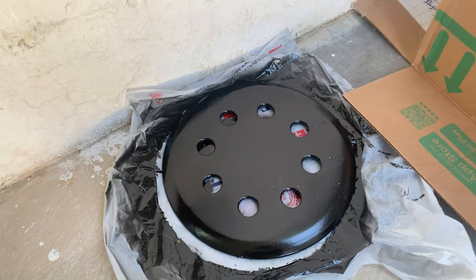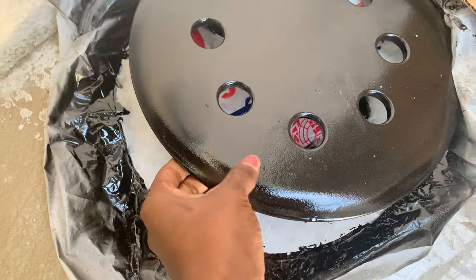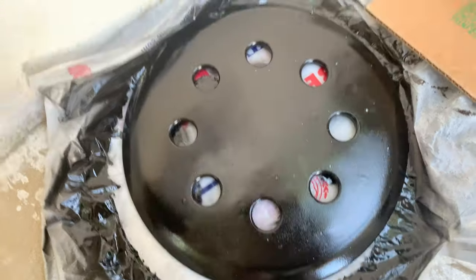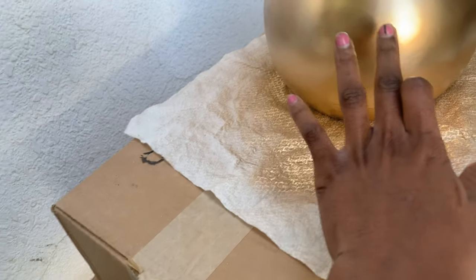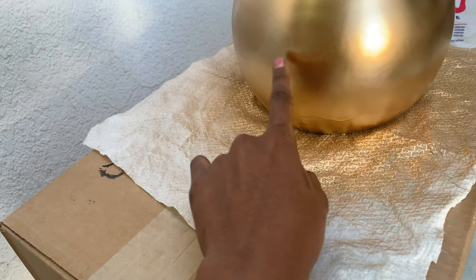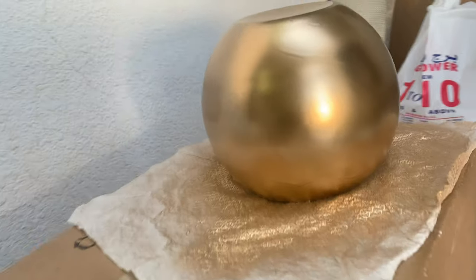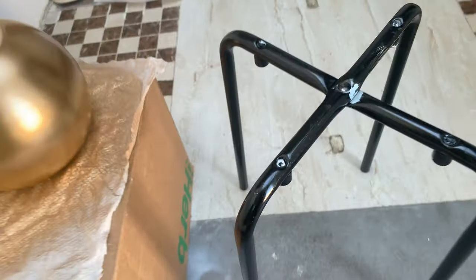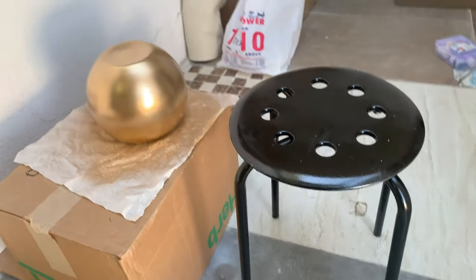It's the next morning and everything is dry. Here is our vase — it looks so beautiful. And here is the stand for the tool — it also looks so beautiful.